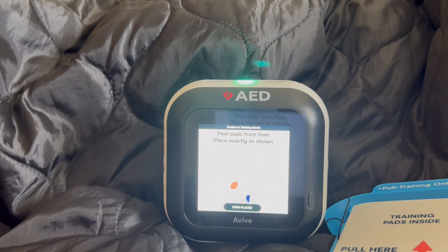Look at the picture on the red pad. Peel off the red pad from the white liner and firmly stick on the patient's bare skin, exactly as shown. Peel off the blue pad from the white liner and firmly stick on the patient's bare skin.